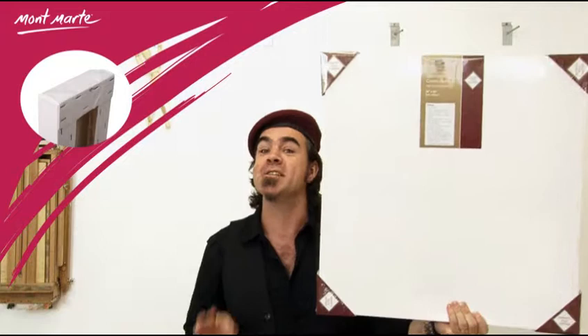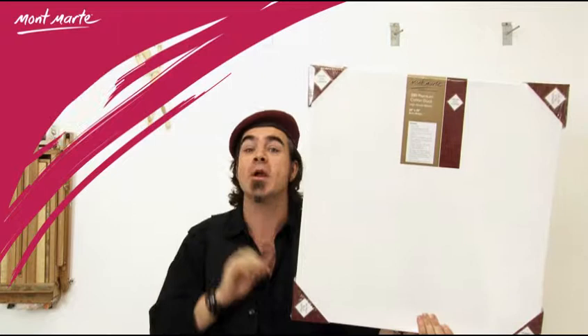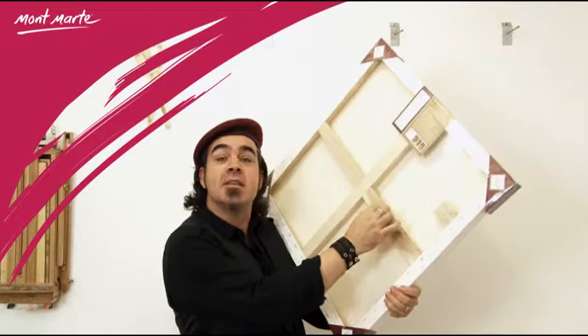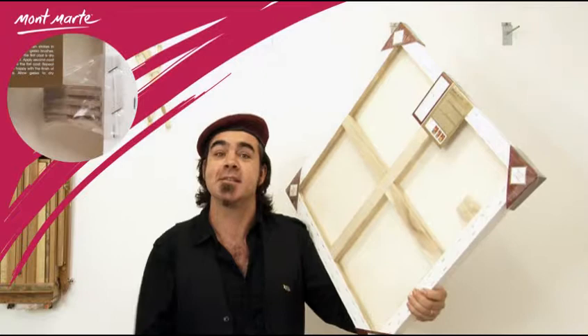It features 38 by 38 millimetre furniture grade Paulownia wood stretchers that are kiln dried for maximum warp resistance. Furniture grade Paulownia wood is a plantation grown timber. The support bars are 37 by 13 millimetres, and the number of these depends on the canvas size.